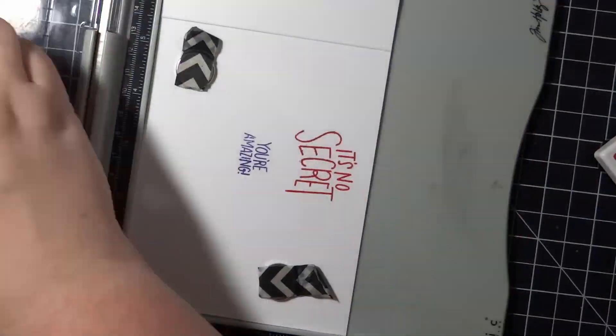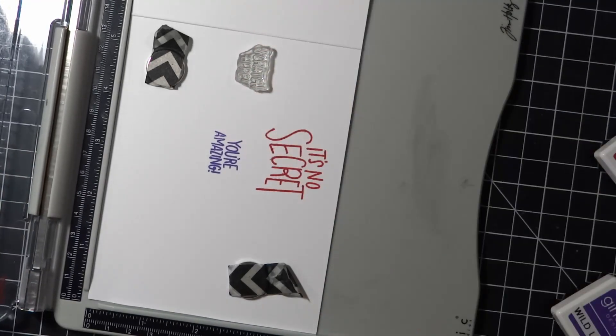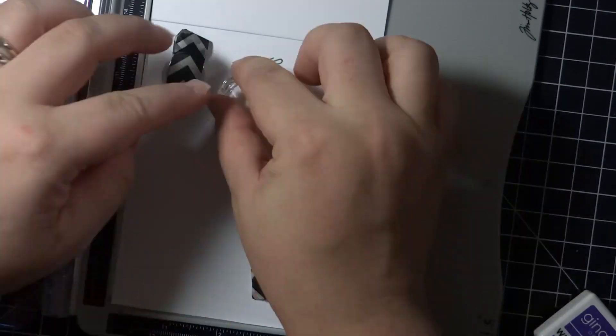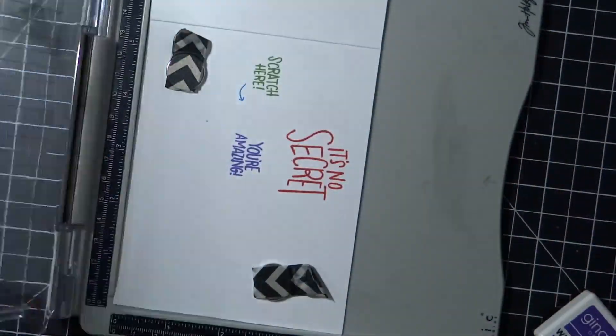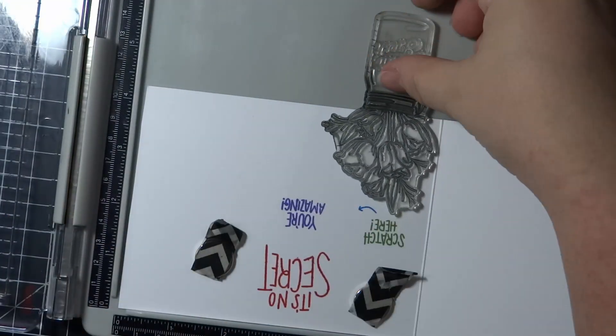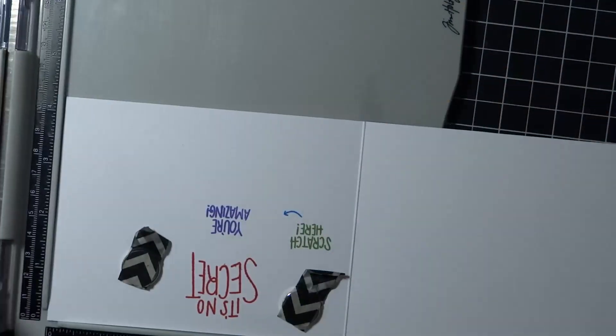I chose a rainbow of colors from Gina K ink, and the purple sentiment will be covered with an Inky Antics scratch-off sticker that came with the sentiment stamps. That way your recipient has to scratch it off and it makes the card just fun, whimsical, and interactive.